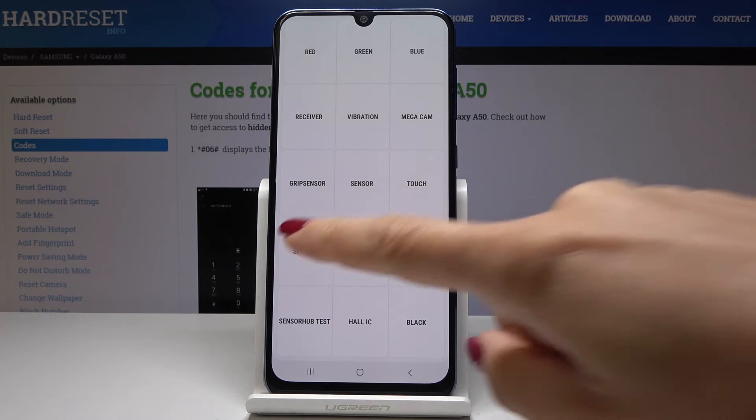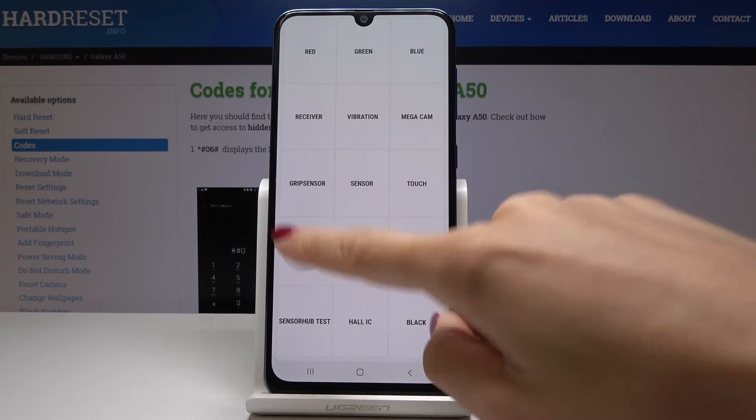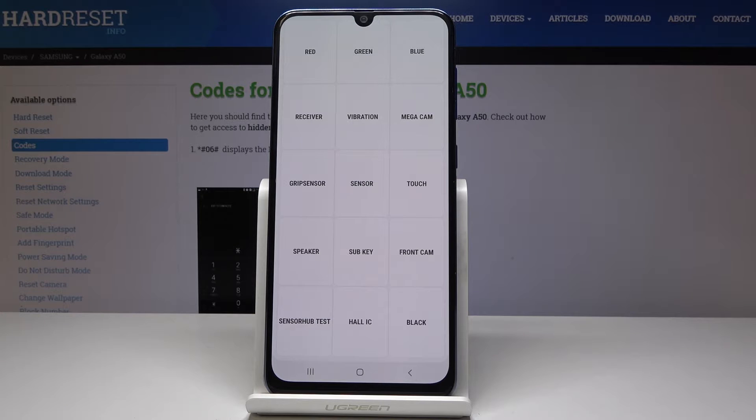Then you can test the speaker — let me click on it. It is also working properly. You can test everything that you think might have some issues.